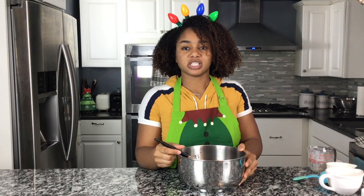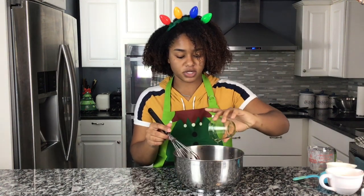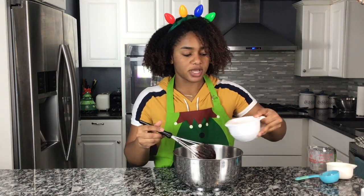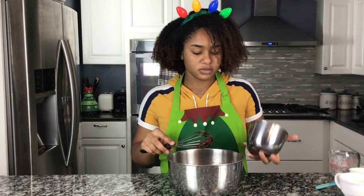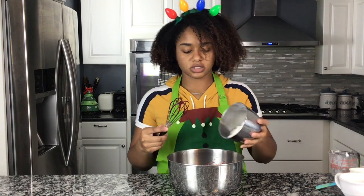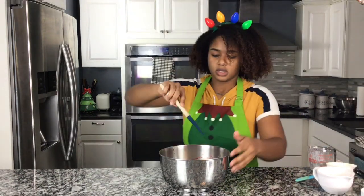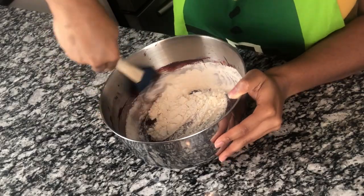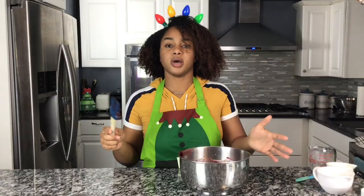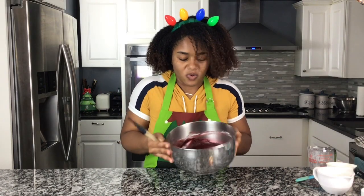Mix that in there slowly because I don't want to splash any of this on my new Christmas apron. Oh, I just remembered I forgot to preheat the oven. Let me do that. Add in a teaspoon of vinegar. Add in two eggs. Oh now it's looking really red. Now I'm gonna take my three-fourths cup of flour and fold it in — just shimmy it on in here with a rubber spatula. Okay, that's all done. The flour is in there and it's a little bit more thick.